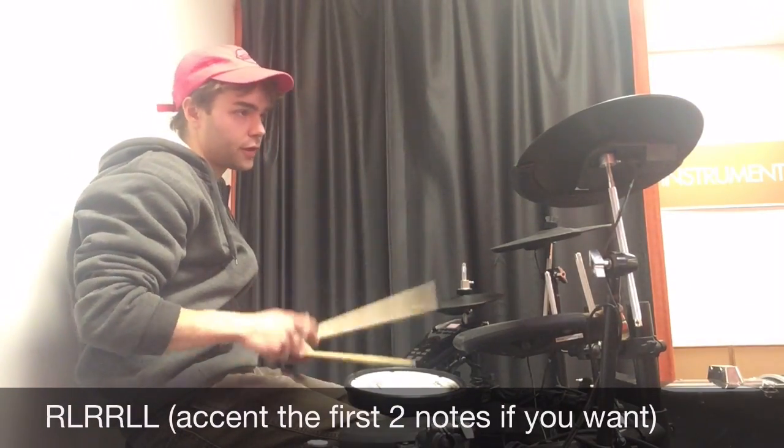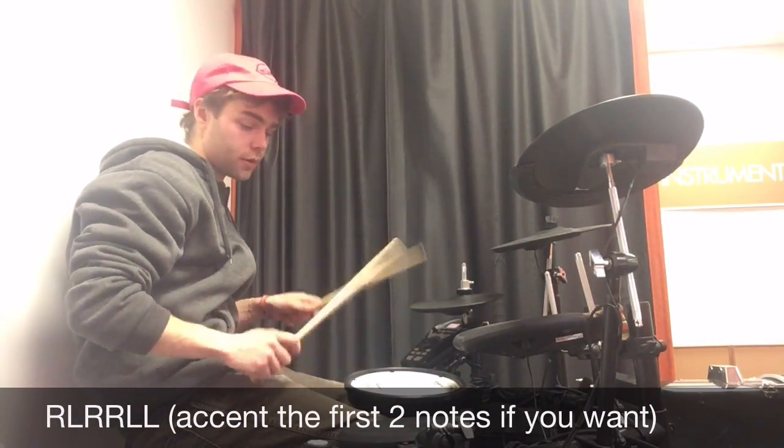Right, left, right, right, left, left. Right, left, right, right, left, left. Right, left, right, right, left, left.